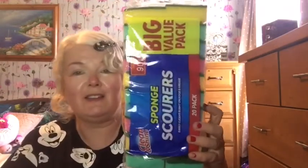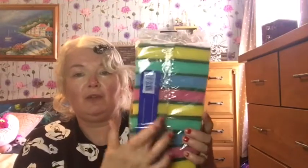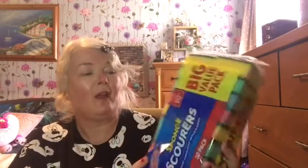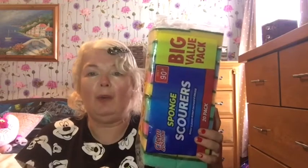I also got a pack of sponge scourers — you get two rows in the pack. They're perfect for cleaning the bathroom, sinks, and all that kind of thing. I always need them.